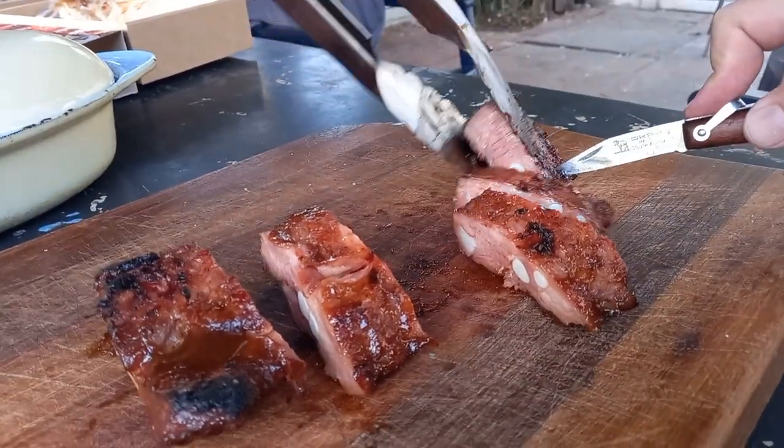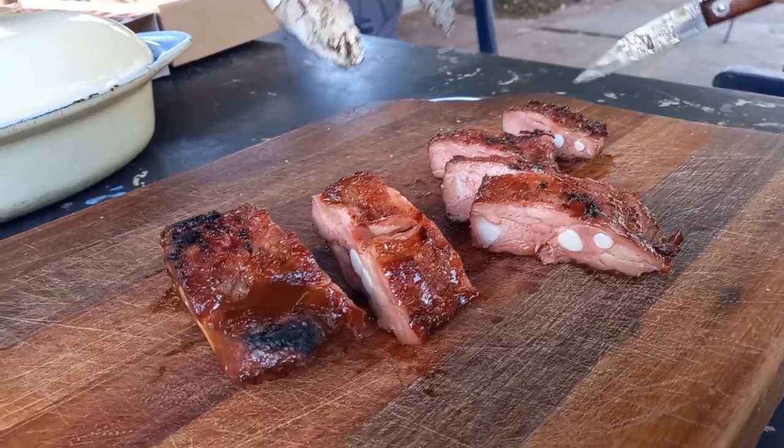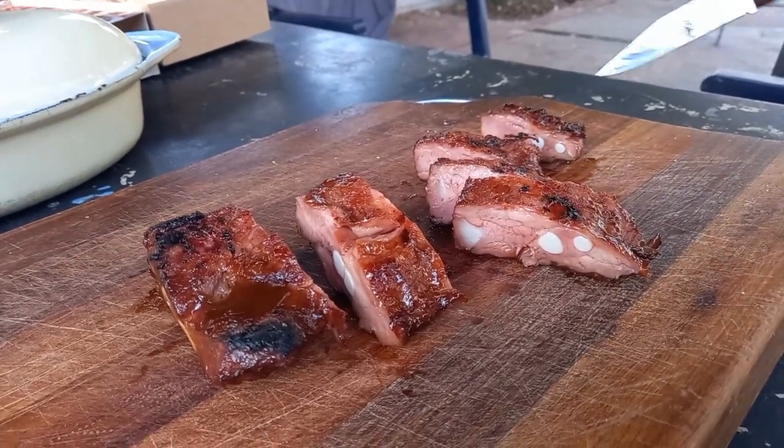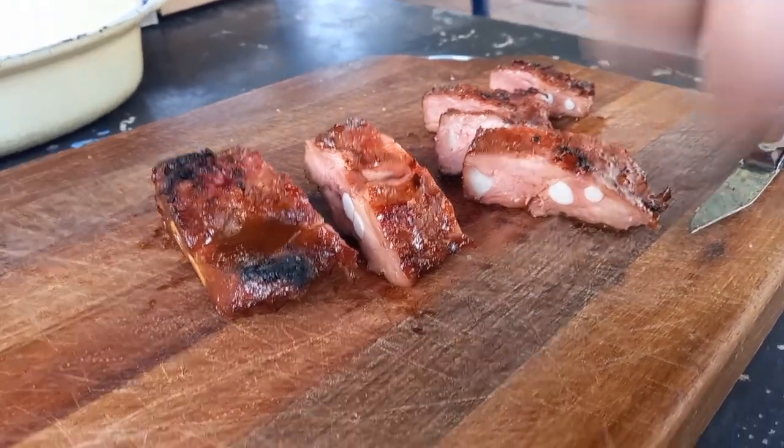I'm cutting these into little pieces and putting them back on the fire. The cartilage — Copis Rock 1085 — magic.